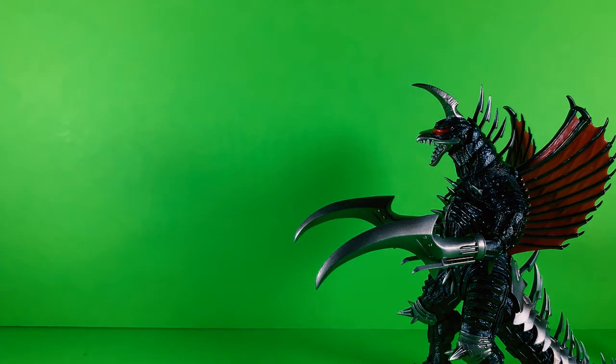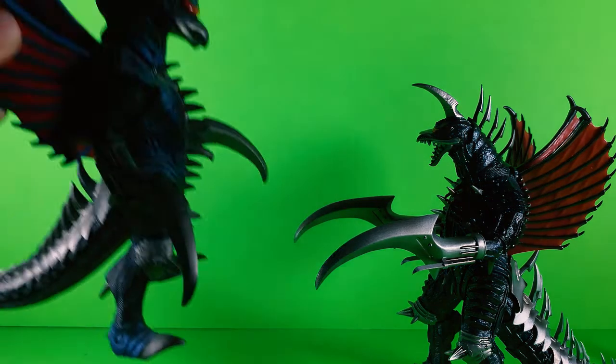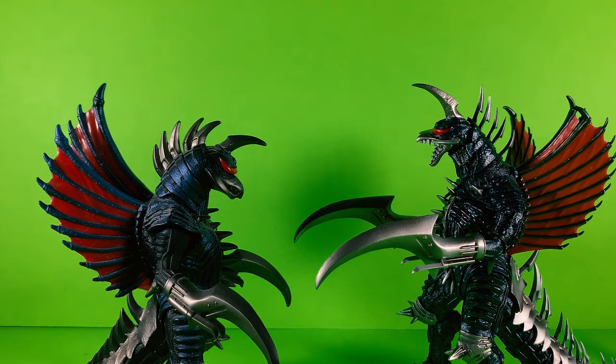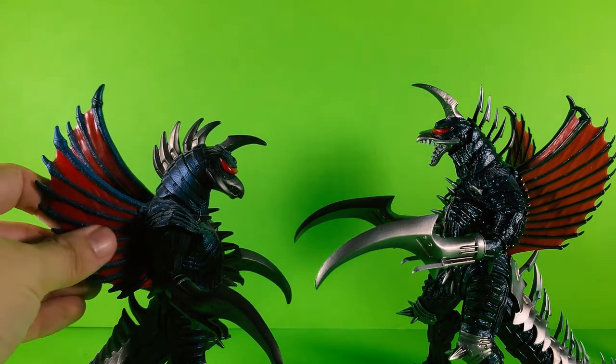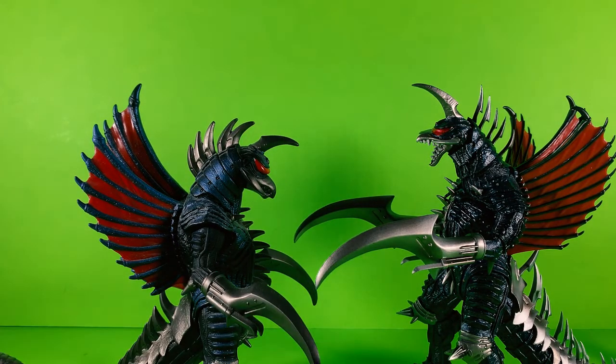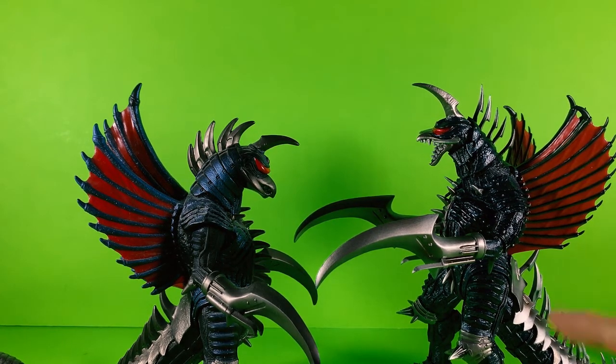And I want to compare to the Bandai Movie Monster series version — this is the old version, not the new one. I would say these two are good, but however, this has more articulation and the detail is just spot on.